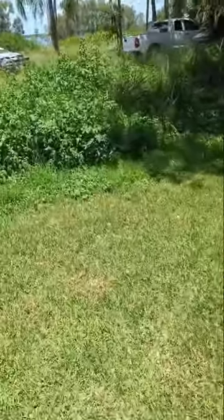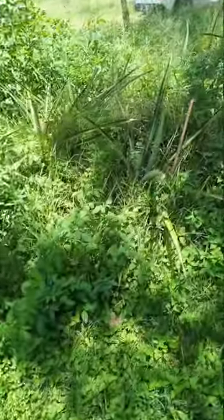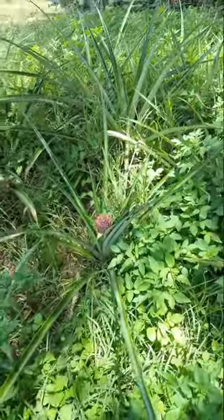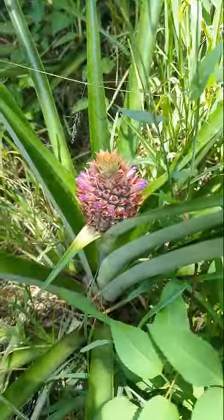So aside from racing cars, I've got a little bit of a green thumb, and you can see over here my incredibly messy unweeded pineapple patch. Here's one growing right now.